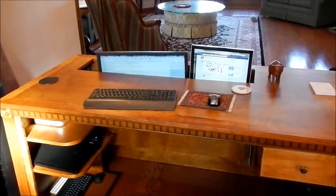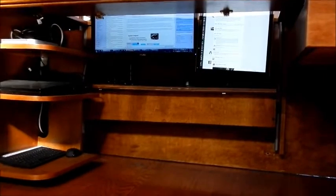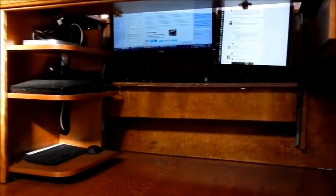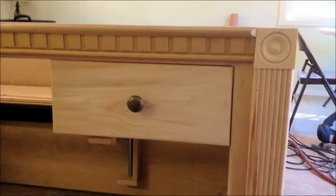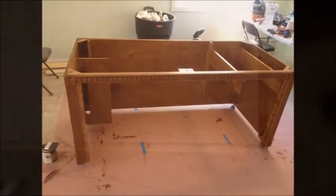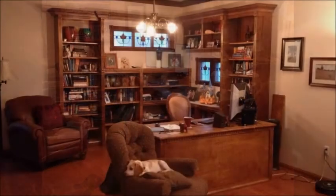Here's another shot with the monitors just part way down. See how the shelf works there. Here's another shot with the —